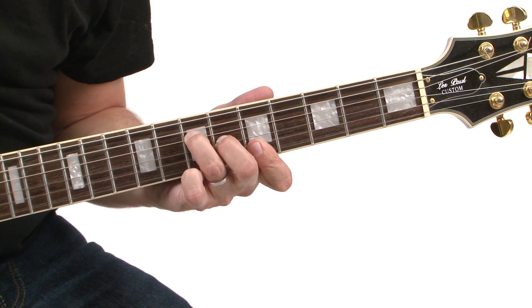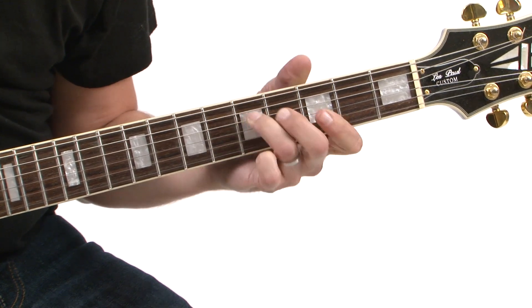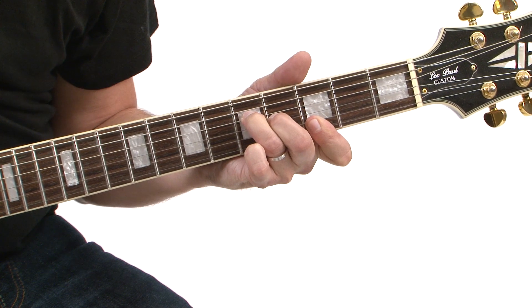This is the first chord shape, the next one, the next one, the next one.